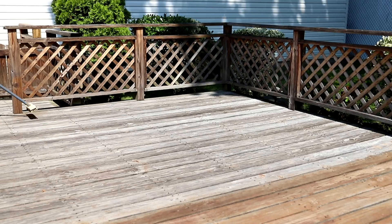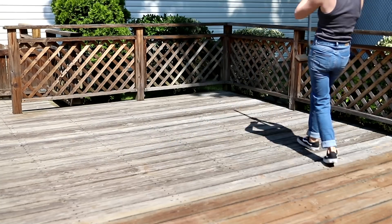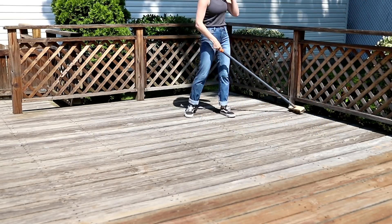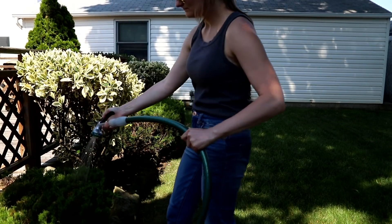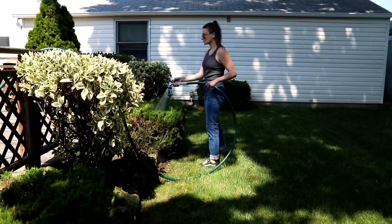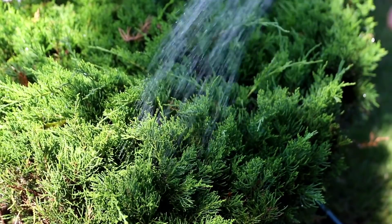Since this deck has not been refinished in a while, there wasn't any paint or pre-existing stain that really needed to be sanded off, so I just gave the deck a really nice sweeping before I began the deep cleaning process. There are tons of ways to clean and prep a deck for stain, but I decided to go with a deck cleaner from Olympic. One of the things that deck cleaner recommended was to soak all of the plants around the deck with water before beginning the cleaning process.